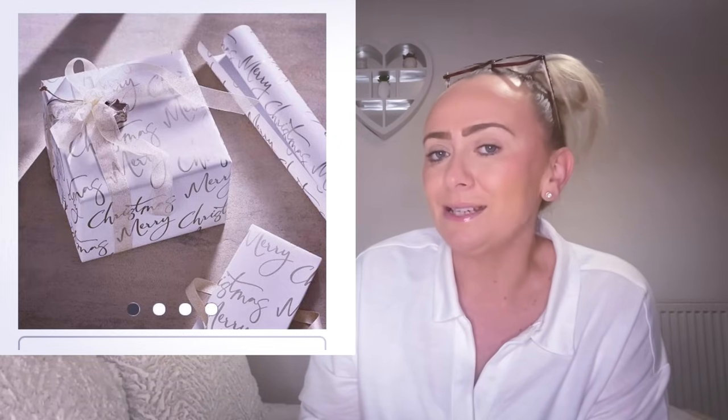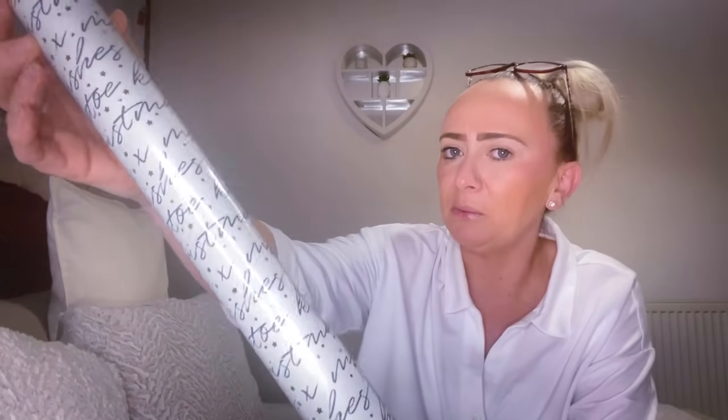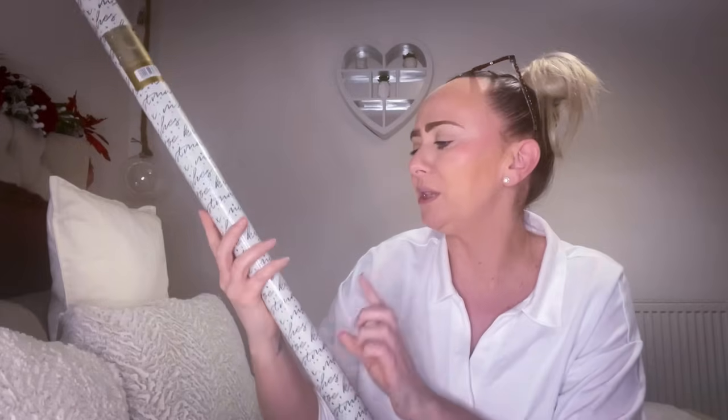The first item I'm going to show you is duping this wrapping paper. This wrapping paper in the White Company is £16 and it just says Merry Christmas all over it - very subtle. I went into B&M and picked up this wrapping paper. It looks very similar to the one from the White Company. You get three metres of this, and I think you get 10 metres for £16 from the White Company. But this one says 'mistletoe kisses, Christmas wishes' all over it and it just reminds me so much of the White Company one.